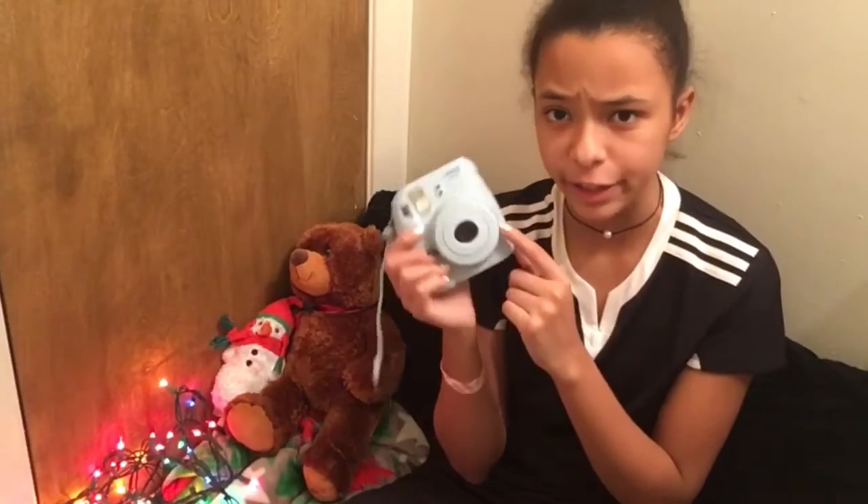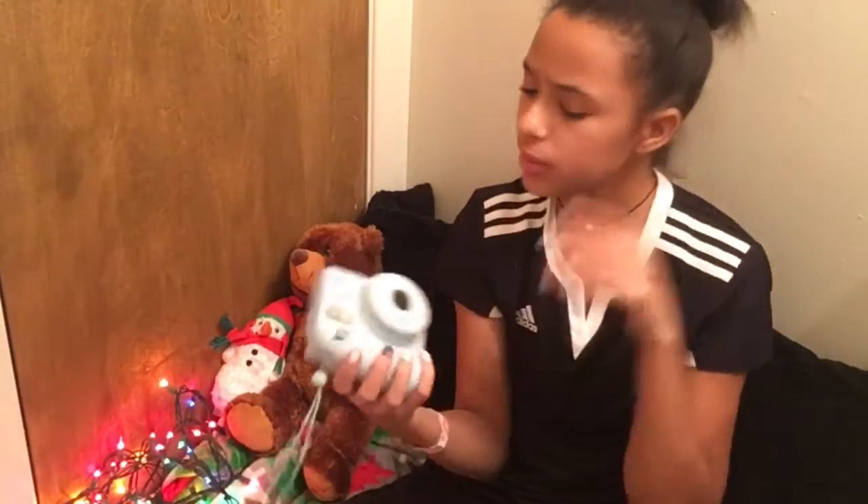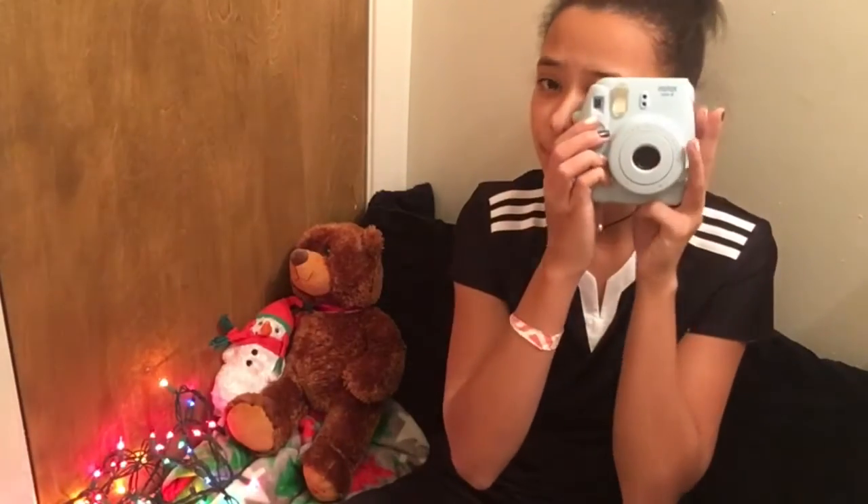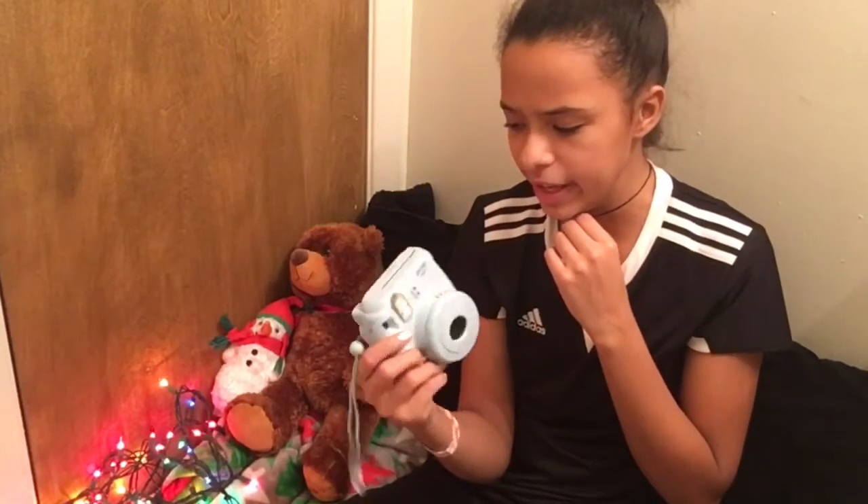You take a picture right here — there's a little button, you just click it and it takes a picture. This is a flash, and there's a little peephole to look in through. That's basically it.